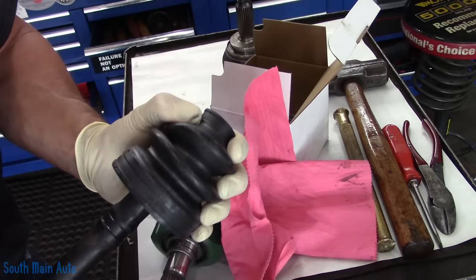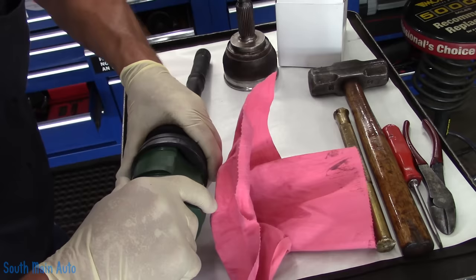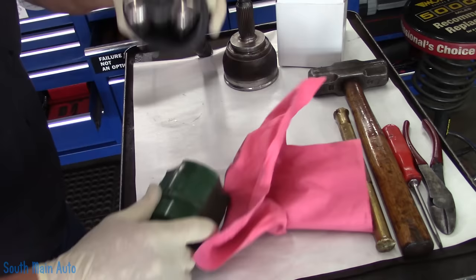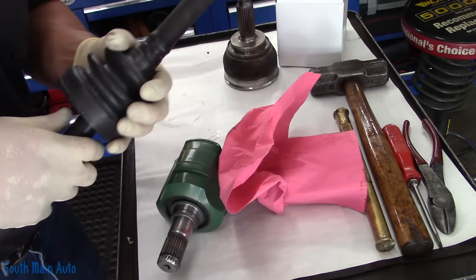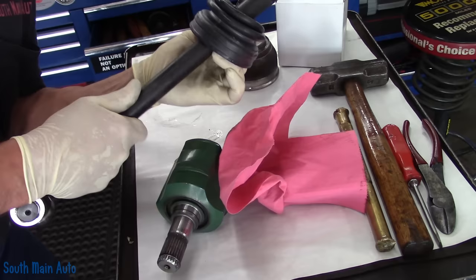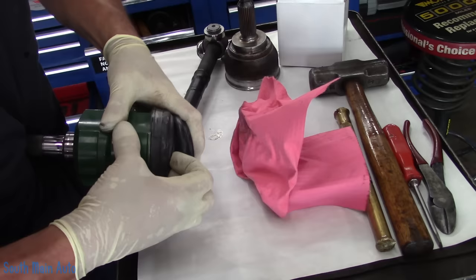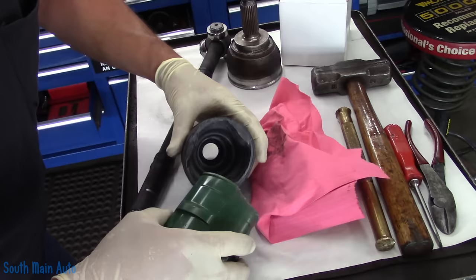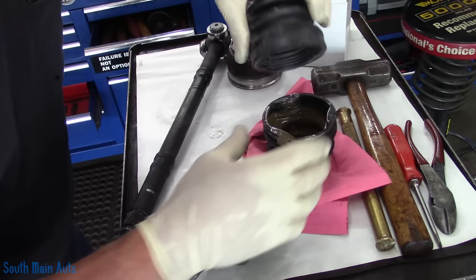Now we're going to slip this boot on, going all the way down to our groove where it's going to be permanently. We probably should have checked to see if it fit first. This is a Dodge Stealth, by the way. Let's just pop that back off and have a little look — I hope this is right because we already bought the farm here folks. Better be right. Let's see — sometimes they are a little stretchy. There we go. Please be right. The old one is nasty — this one seems smaller, but of course that old one could be stretched from time.